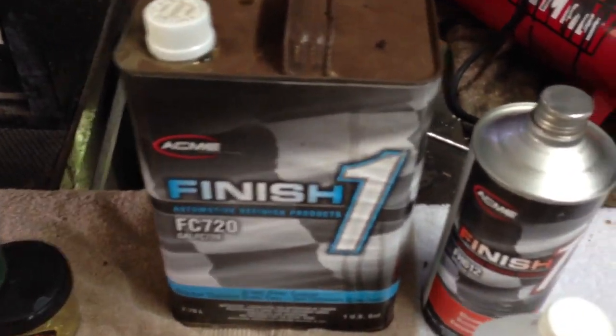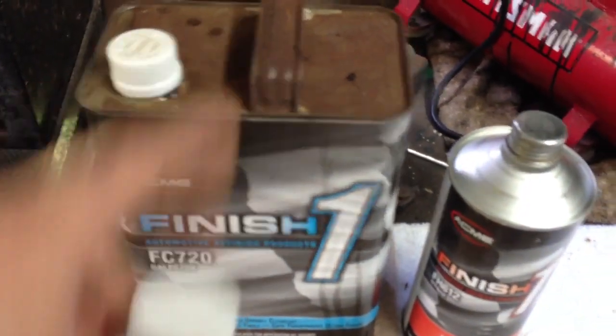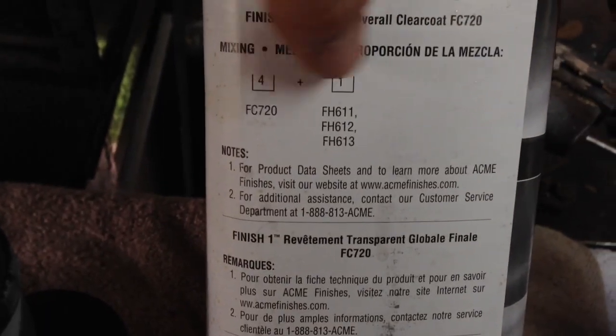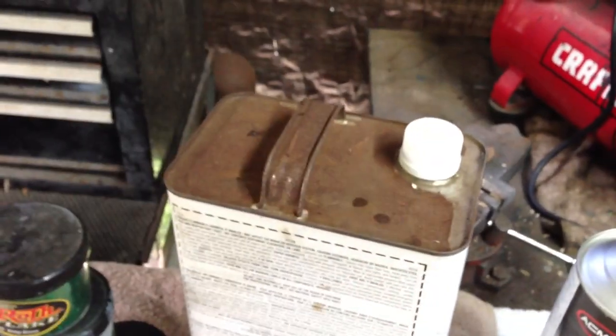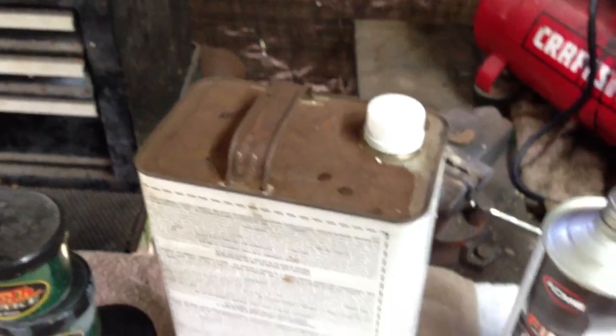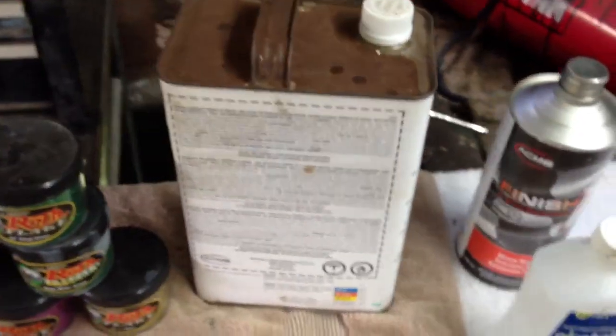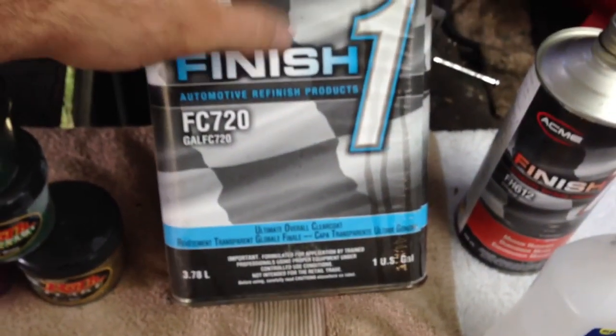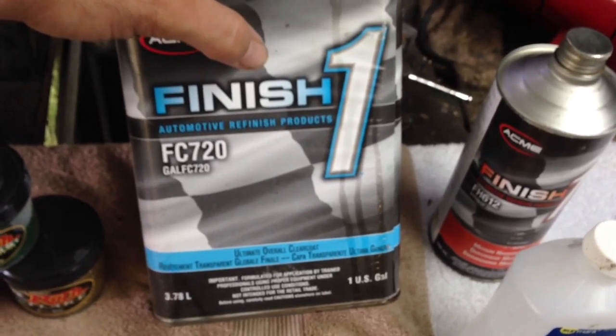When I spray my pearls, I add them into a mixture of clear. The ratio is four parts clear to one part hardener. I mix that into two separate cups and add pearl to one cup, then spray the pearl and let that dry, then shoot just clear over the pearl to set it down. As for candies — the clear coat brand is Finish One, and if you have a local Napa they will possibly be carrying it.